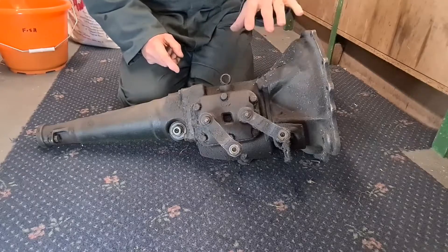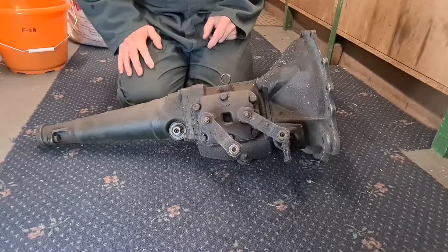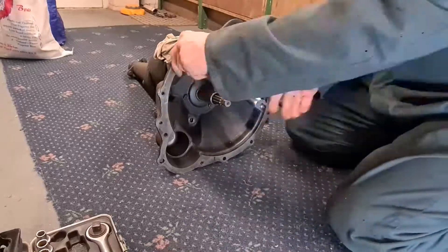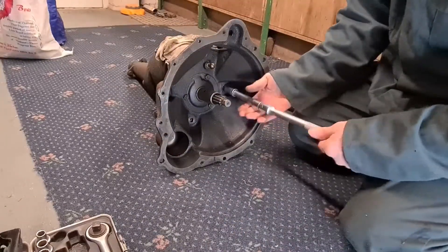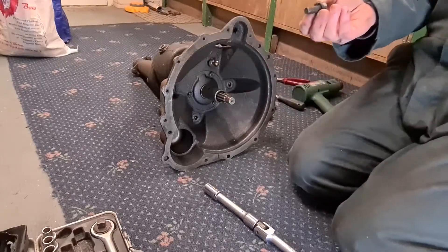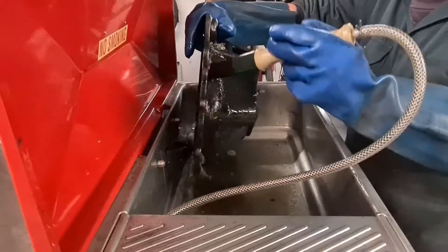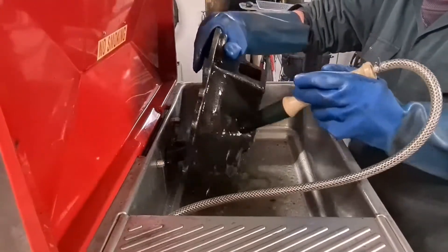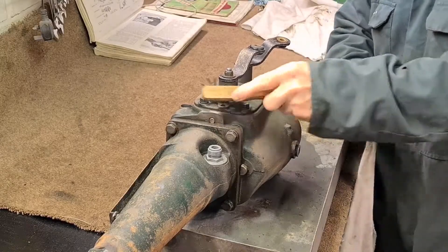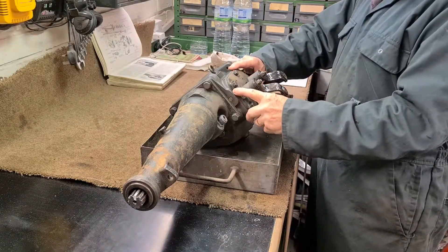The first thing I need to do is remove this bell housing and get all the dirt off the outside of the casings before I open the gearbox, because when it comes to gearboxes cleanliness is everything. Those bolts are 7/16 UNC.